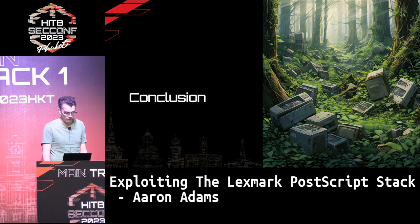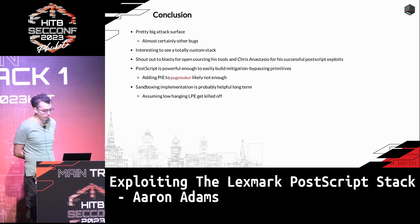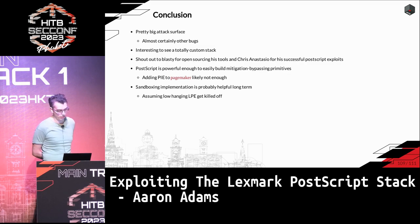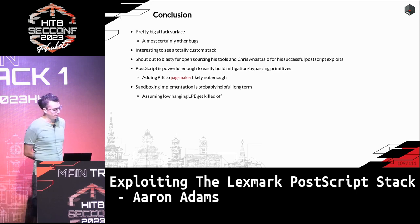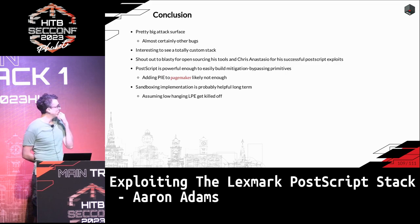In conclusion, this is a pretty huge attack surface — 900 pages in the spec with hundreds of operators. It's cool to see a totally custom stack, since usually PostScript is Adobe or GhostScript. There was another researcher, Chris Anastasio, who exploited two different PostScript bugs at Pwn2Own as well and hasn't published anything, so it would be great if he shares his research.